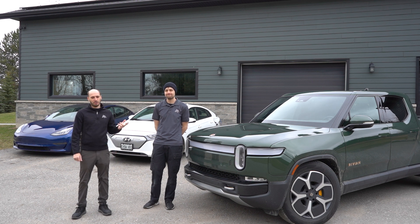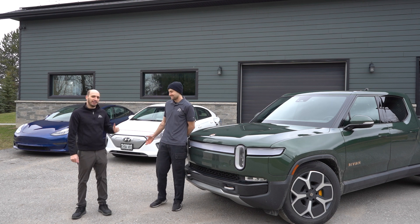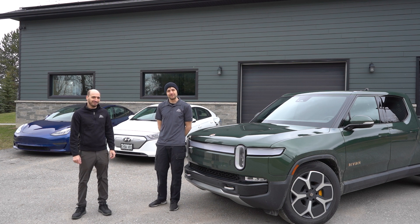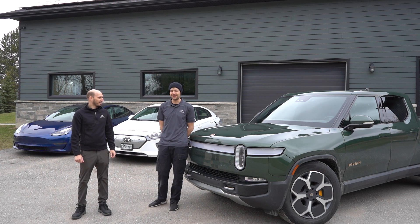We've had our share of trouble already trying to use regular Level 3 chargers — they're just super unreliable and there's usually not many stalls. Jesse can speak to that; he's got a Hyundai Ioniq. He's had to talk his wife off the cliff a few times after stopping at five different chargers and they're all broken or occupied.